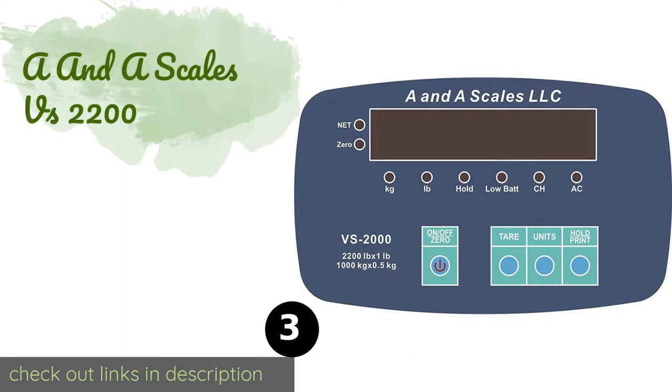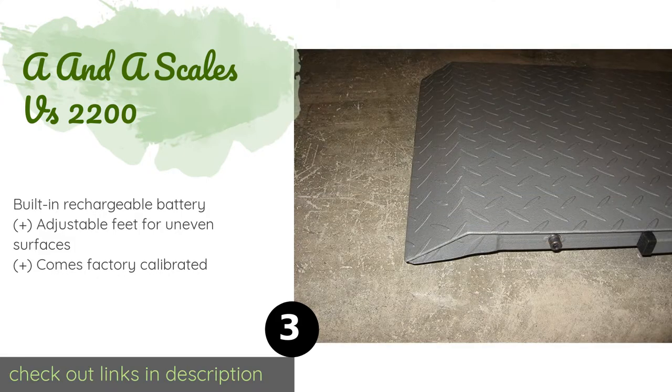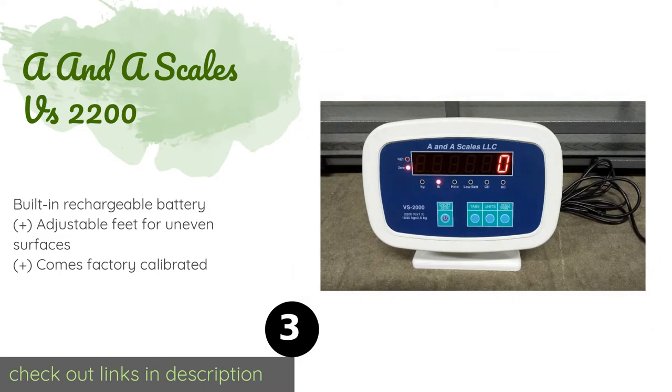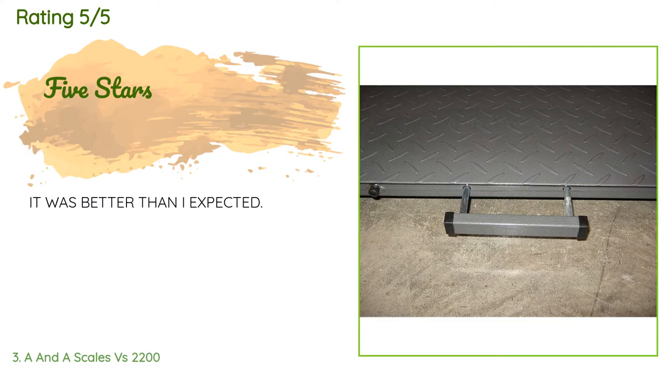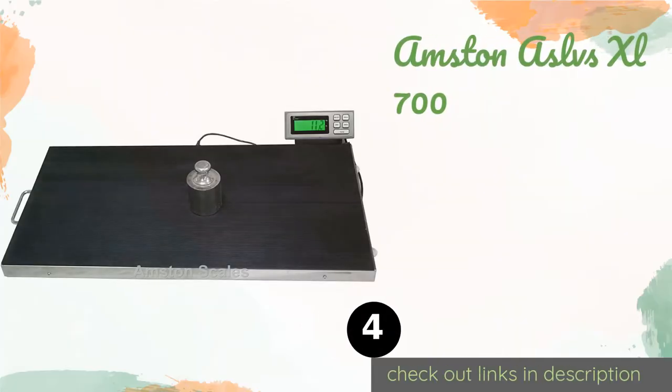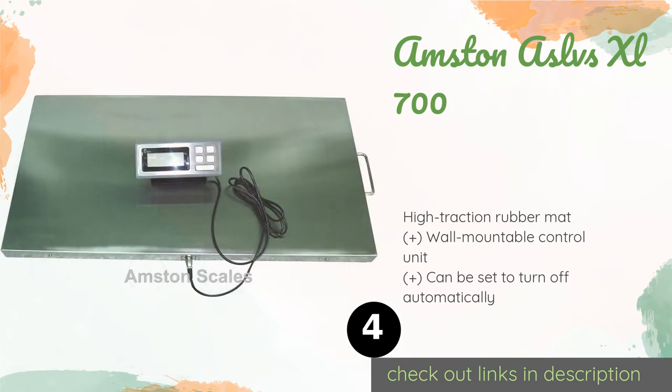The next product is the A&A Scales VS 2200. It weighs in either one pound or half a kilogram increments depending on how you set it up. It features an exclusive lock function that takes the animal's average weight and displays it on the high-contrast LCD screen. This product is available on Amazon for $695 and has averaged 3.4 stars. A customer said: 'It was better than I expected.'